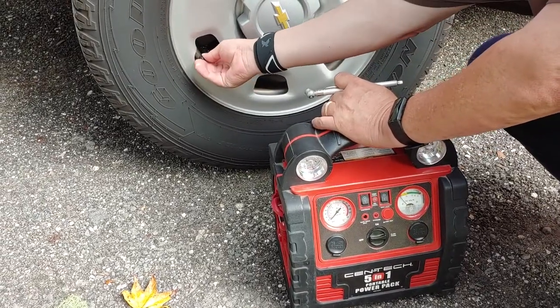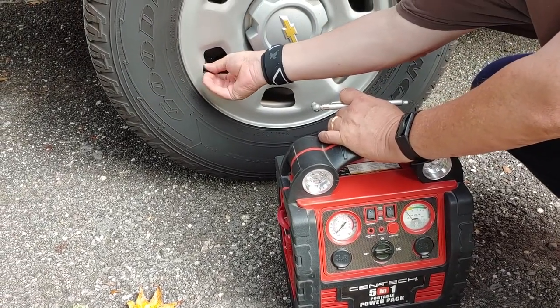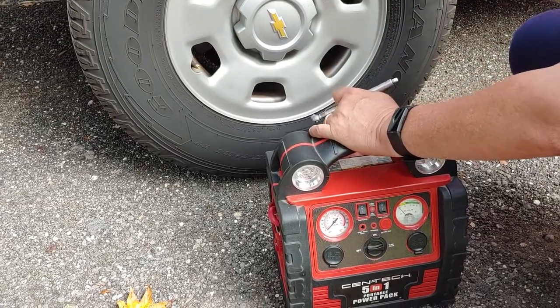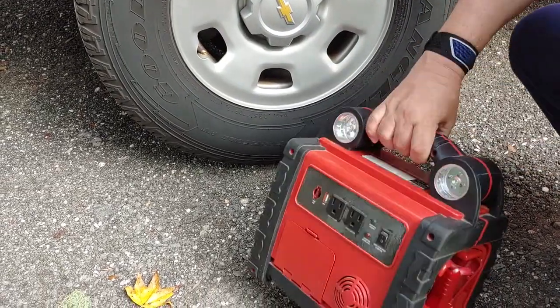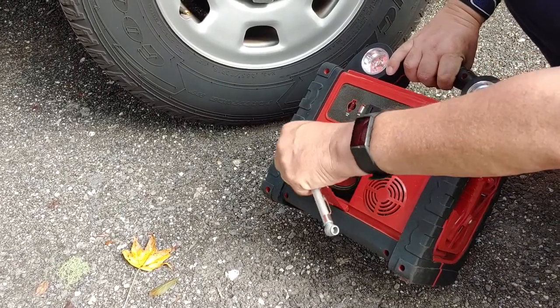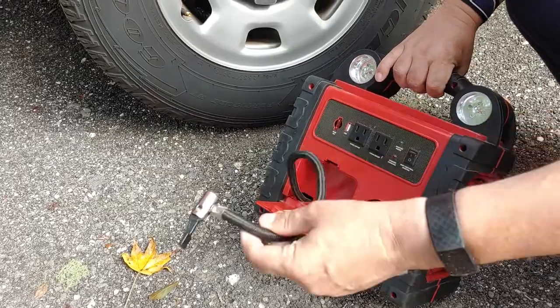Alright, so first thing we do, we take the cap off the tire somewhere safe so we don't drop it. If you look at the back, there is a little door right here. Open it up and in here is the hose to the compressor.